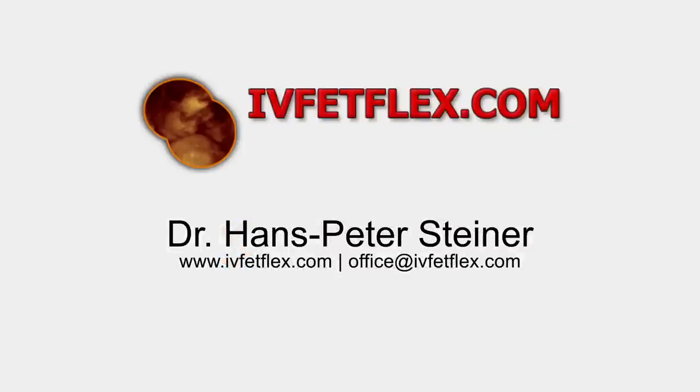For further information, please go to my website, where a lot of further information is provided, or simply contact me directly via email.